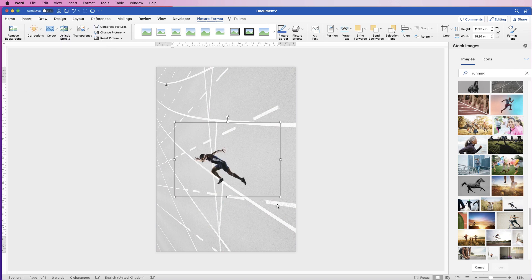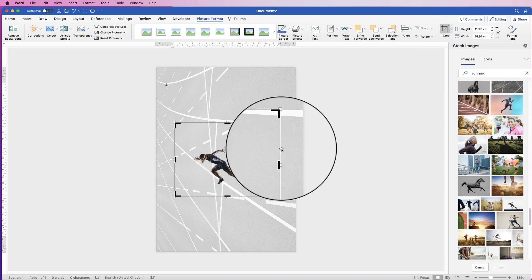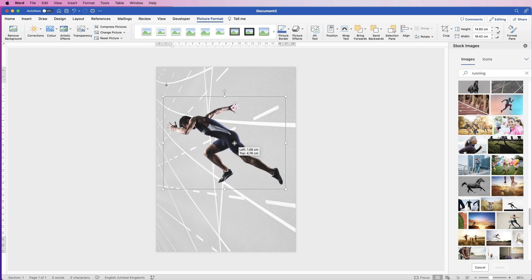Then I'm just going to crop this — we've got quite a lot of space around the runner. So select the image, go to Picture Format, go to Crop, and click. With these black markers, just click and drag them to where you want to crop your image. I'm going to crop most of it out — once you've done that, just hit the Enter or Return key. There we've cropped that image. I'm going to make it much bigger so it reaches across the page.